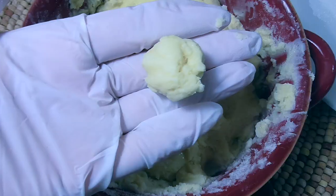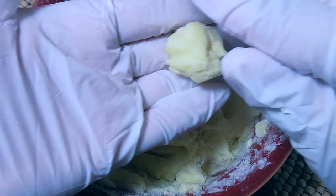Then you're gonna get some of the mixture and roll it into a cute little ball, just like so.